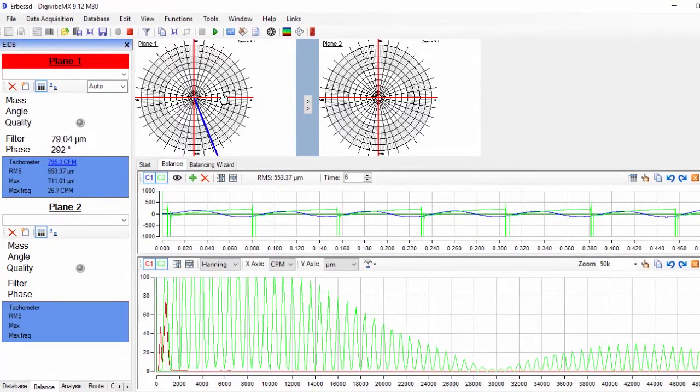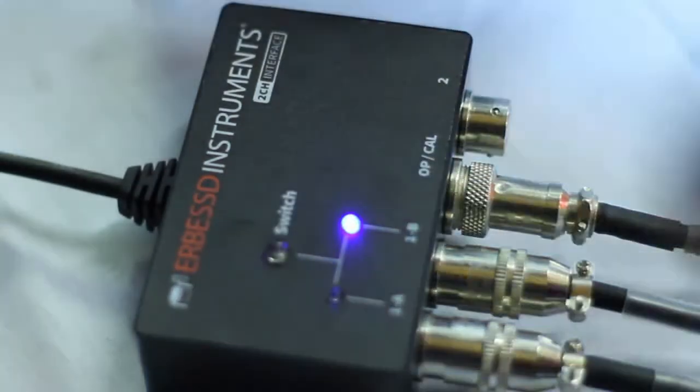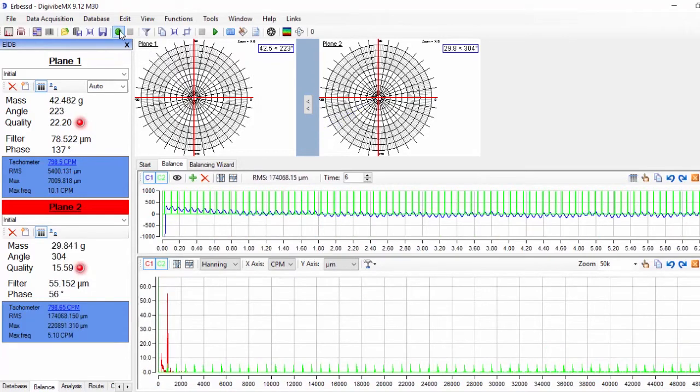We record the signal from plane 1, and once the recording is finished the signal will appear on the central window. We press the switch button on the interface to select plane 2, and we also select plane 2 on the Digiviber X by clicking on the right polar graph or plane 2 on the left column, and we start the recording.